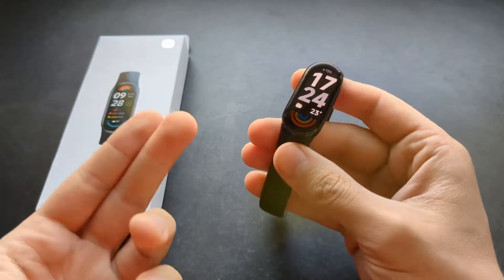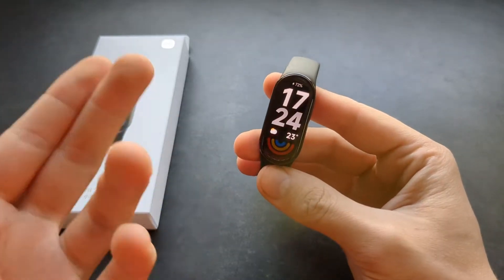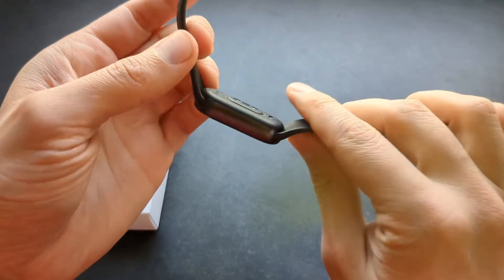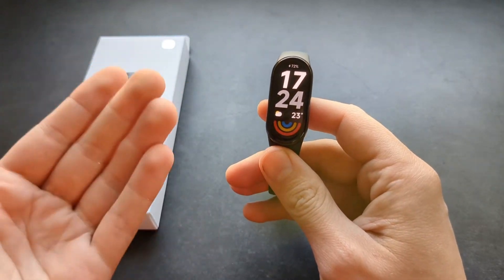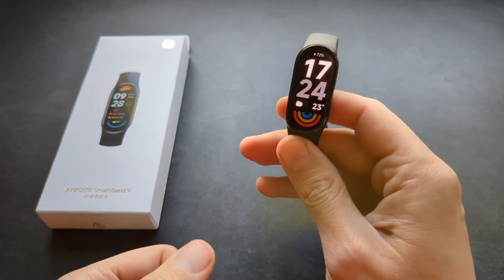I wouldn't really recommend taking this watch into a very hot and moist environment, such as a sauna or maybe a hot tub. Those environments aren't really good for watches and there might be some way they can cause damage. However, if you just wash your hands or maybe go for a swim, it will be really no problem.